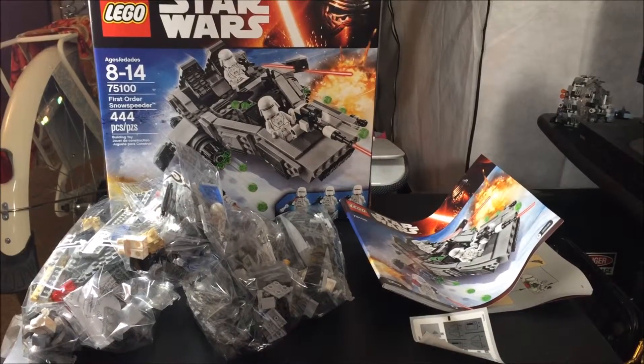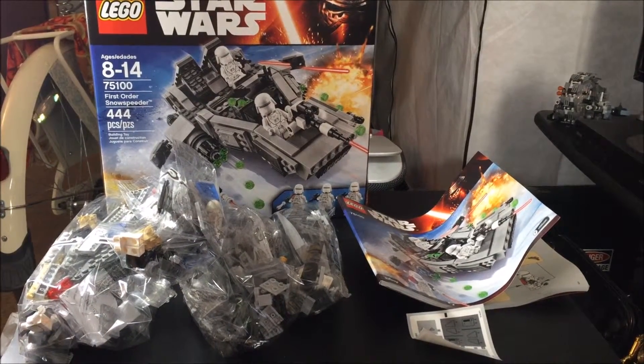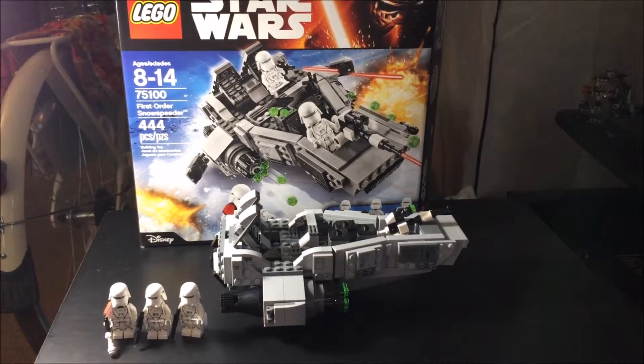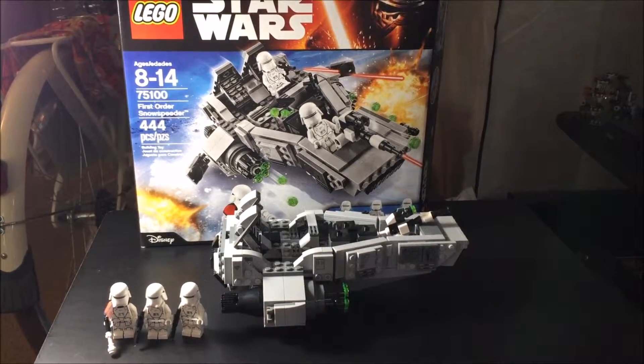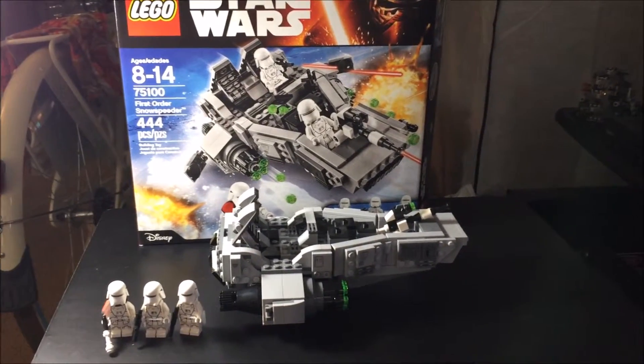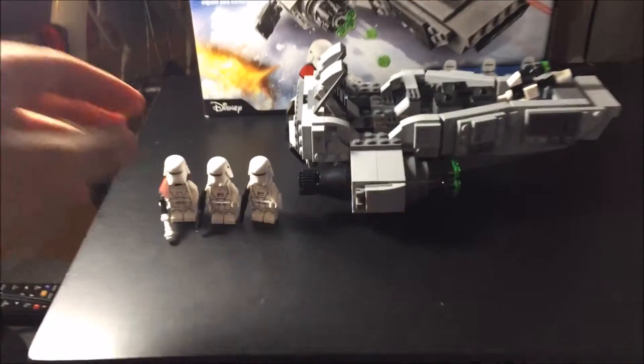Inside the box there's four plastic bags with Legos, one instruction booklet, and some stickers. So here we go guys, I just finished building it and I'm gonna show you how the First Order Snow Speeder looks. But first things first — the figures.